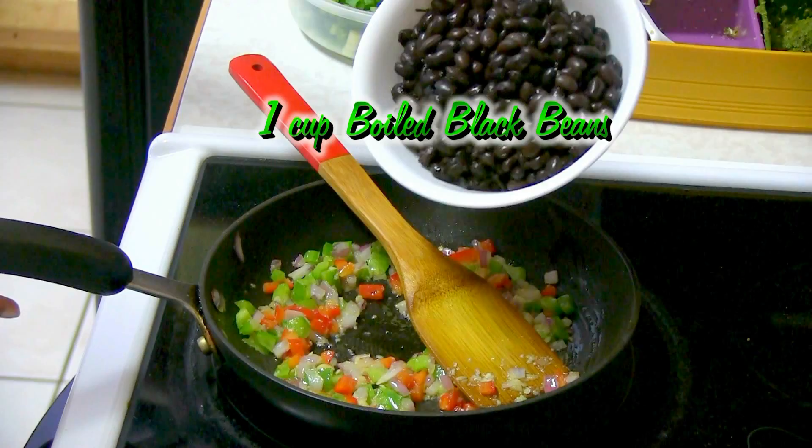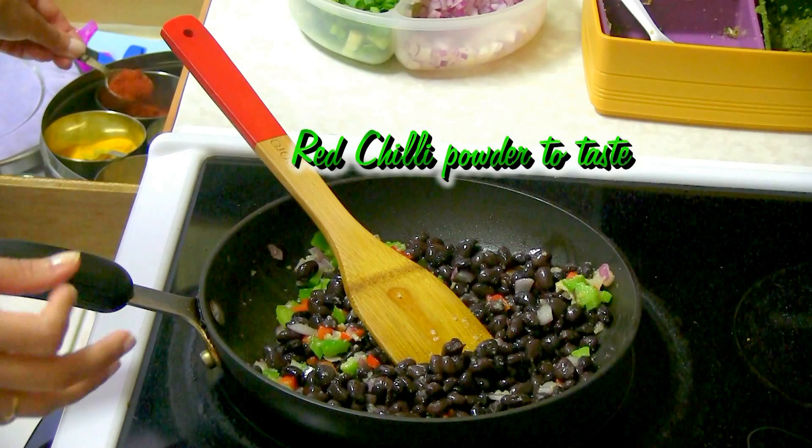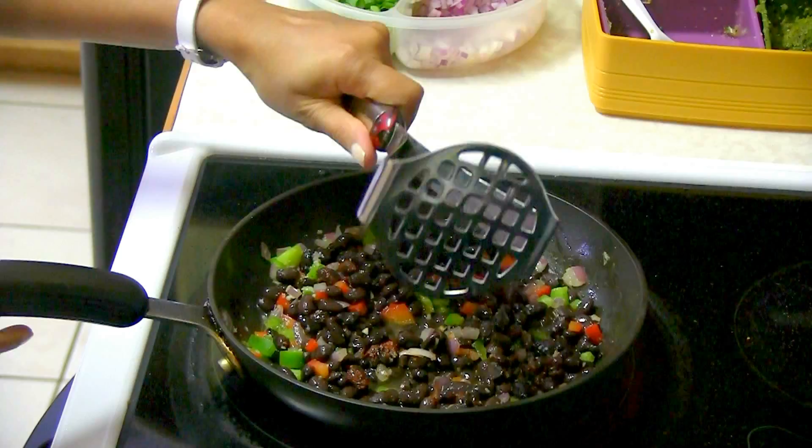I have the black beans — I'm going to add most of them but keep a little bit for later use. If you wish you can make it more spicy, but it's up to you. I'm going to add just a little bit of red chili powder. Look at how gorgeous it already looks. Add just a little bit of water.